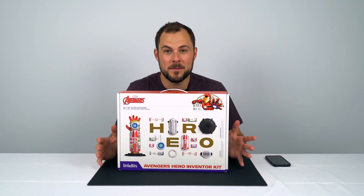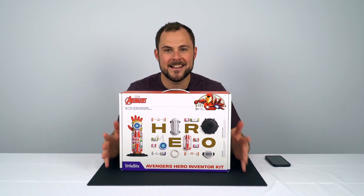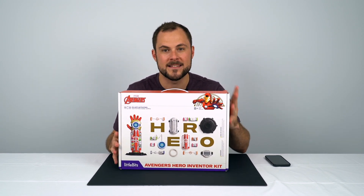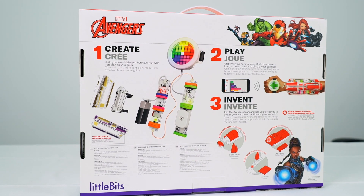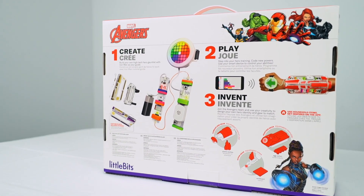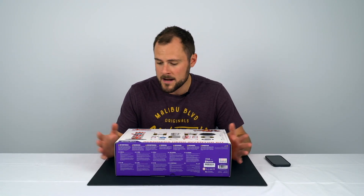G'day everyone, it's Tristan here at Hobby Warehouse. Welcome back to another product review. Today is an exciting one — we have the Avengers Hero Inventor Kit from LittleBits. LittleBits is a New York based education startup that was founded in 2011. Their mission is to educate and help kids learn in STEM related subjects through the use of engaging and fun ways of using technology, coding, and programming.